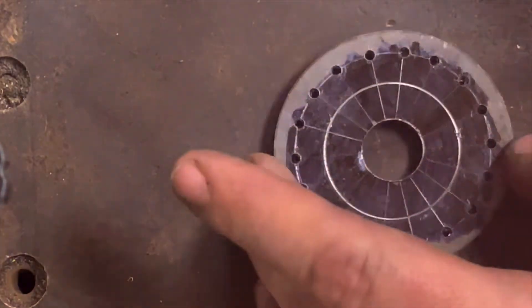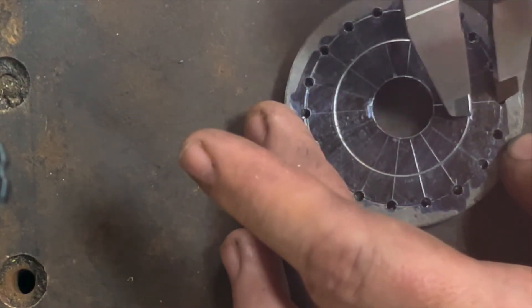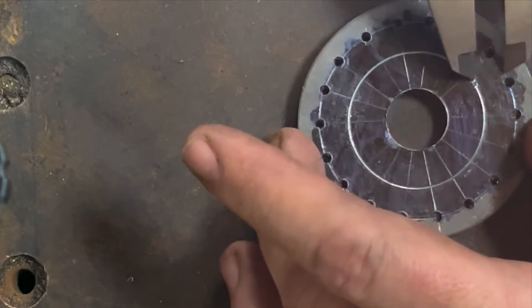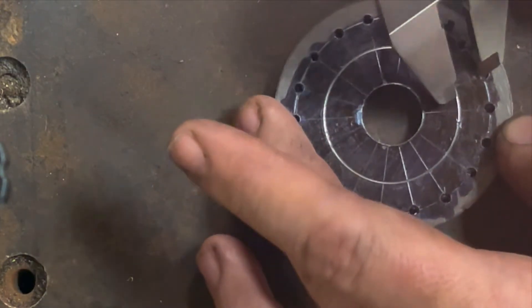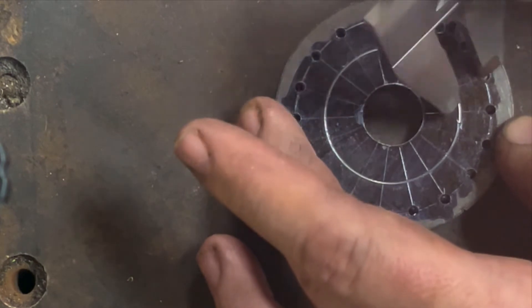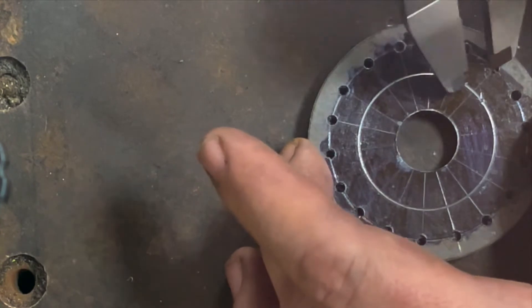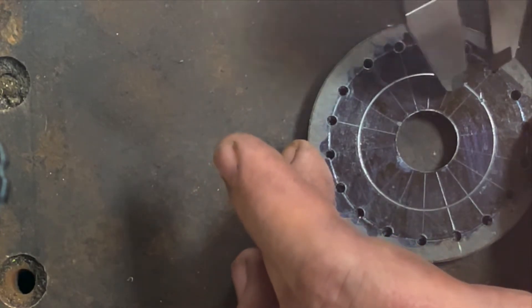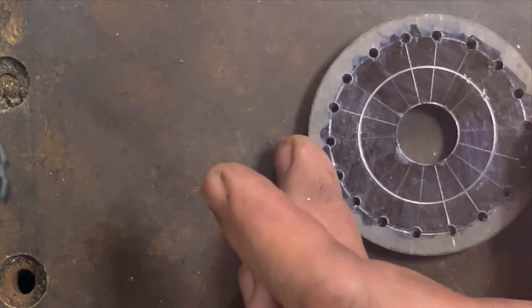I did 7/64ths — I don't remember exactly what size that is, but I have the drill bits set out so I don't have to think about it. I figured out the spacing using these holes to measure the center between each one of the spoke holes. They don't have to be perfect — they're just for aesthetics and maybe a little weight savings. I'm going to keep drilling those out.